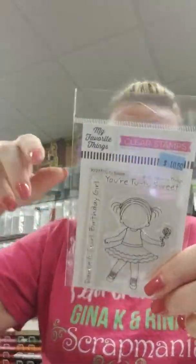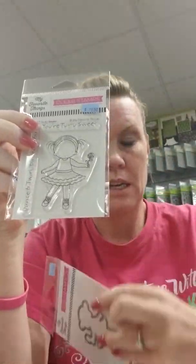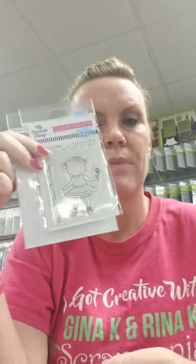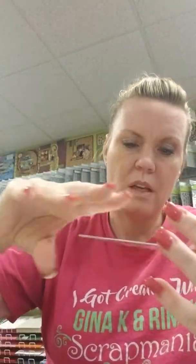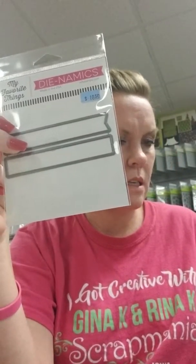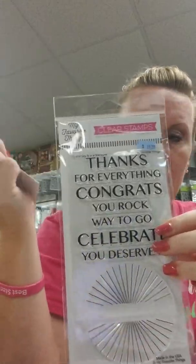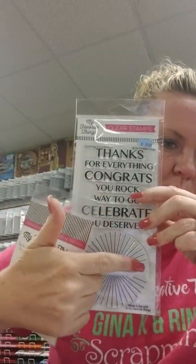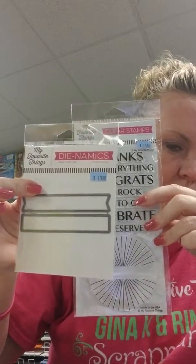This is My Favorite Things. We got the Tutu Sweet stamp back in because we sold out of the stamp and still had dies — so now we've got the combination. If you have a dancer, you need to stop in and pick up this cute stamp. We also have brand-new Starburst Sentiment Strips. The sentiments are: Thanks for Everything — but 'thanks' and 'everything' are separate so you can use them individually — Congrats, You Rock, Way to Go, Celebrate, and You Deserve It. Plus a fun starburst shape where you can put a word across the front with a cute little banner.